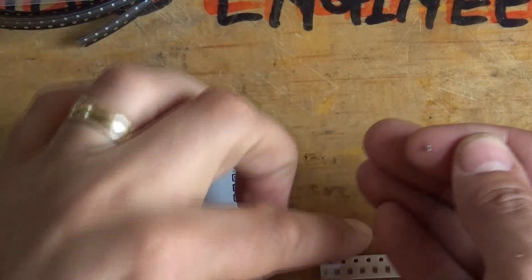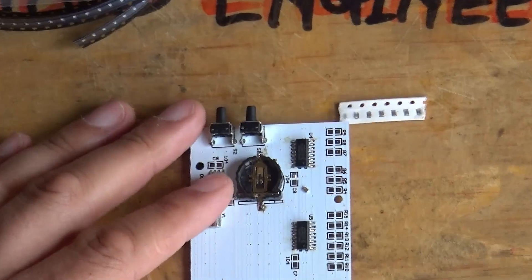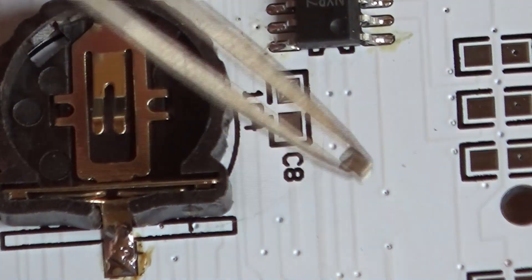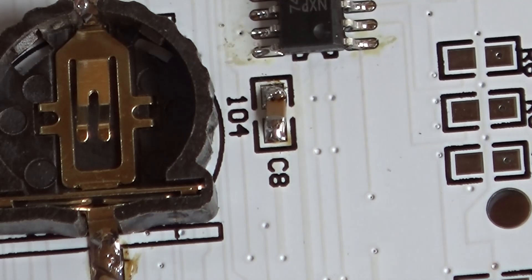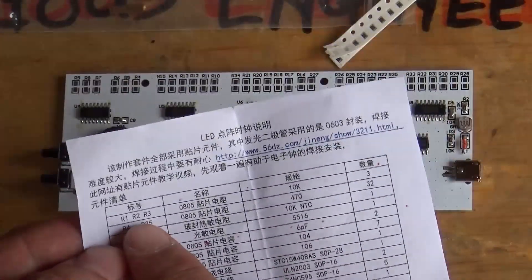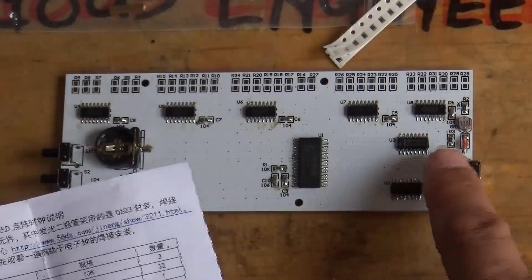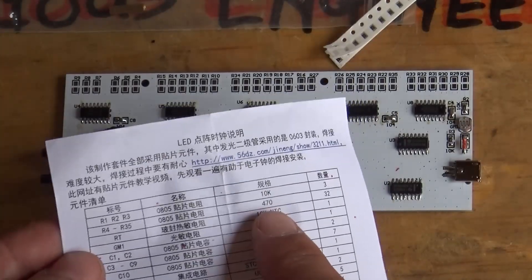First one up there. Good lord, made a mess of that one, didn't I. Hopefully the next one will go down a bit better. Okay, most of the components have been fitted now. I got an instruction manual with this — I don't understand a word of it — but it says R1, R2, and R3 are 10k. Found them. R4 to R35 are 470 ohms.